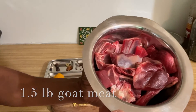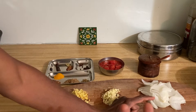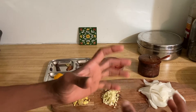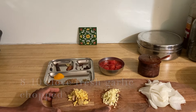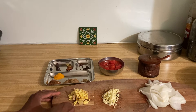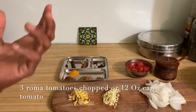Here's what we need. Of course we need mutton or goat — I'm using a pound and a half. For onion I'm using two big onions: one onion I've already sliced, and another onion I'm saving for the second part. Here is garlic — I'm using eight to ten cloves, chopped. And this is ginger — I'm using three inches of ginger, chopped. Salt to taste.